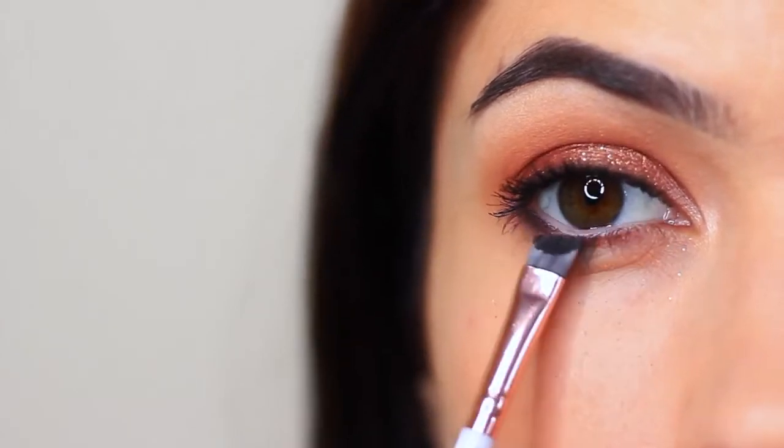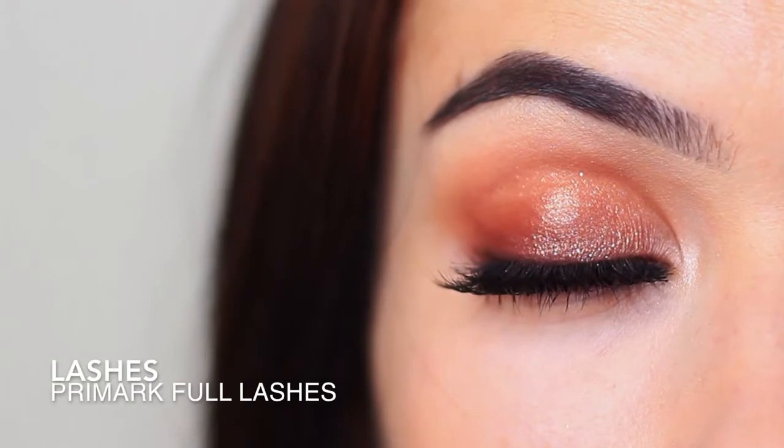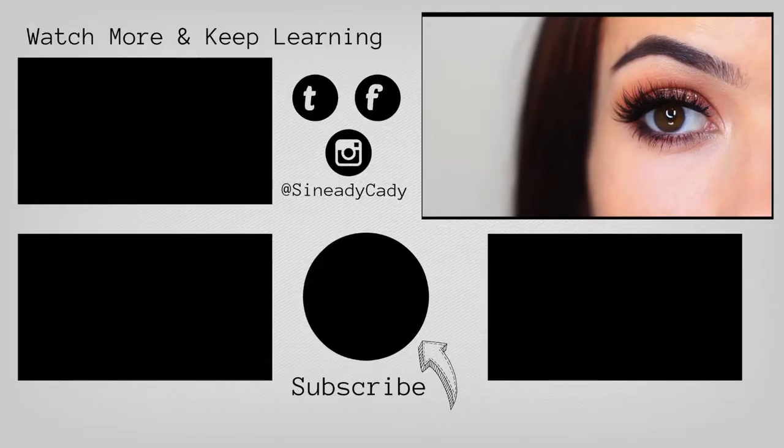And then there you go. Add lots of mascara, some lashes, and that is the finished look. I would love to see you guys recreate this — it's super, super easy. You can tag me on Instagram at Sineadikati. I'm always here to help, so definitely DM me on Instagram if you have any more questions. And I'll see you in the next one. Hit that like button if you enjoyed it. Bye!